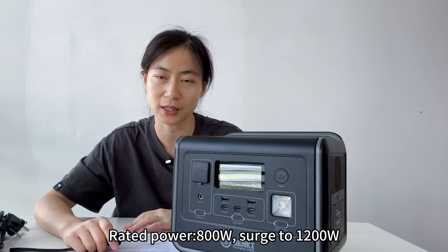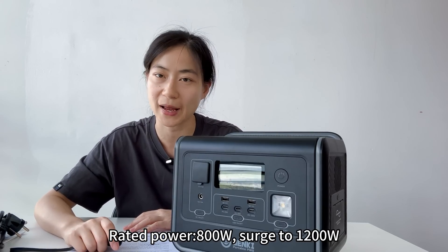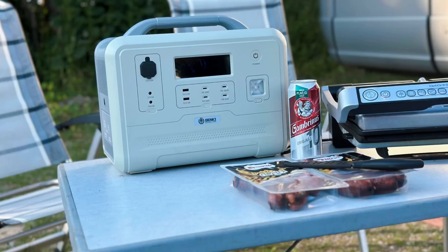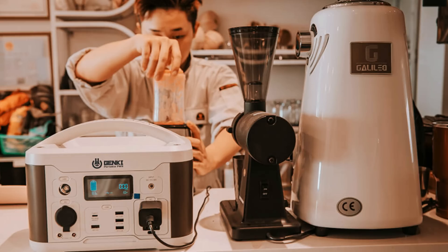Speaking of features, the GK800 boasts an impressive 800W continuous output with a 1200W surge capacity. This means you can power a wide range of devices, from laptops and smartphones to mini fridges and CPAP machines. It's a versatile solution for both indoor and outdoor use.